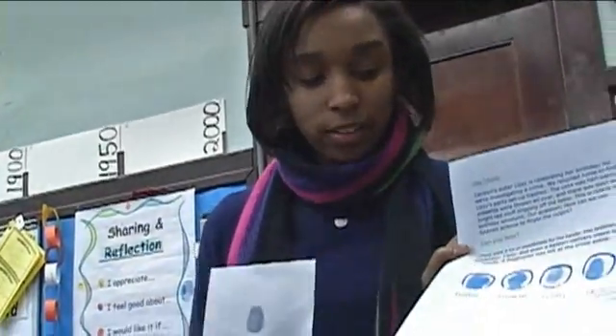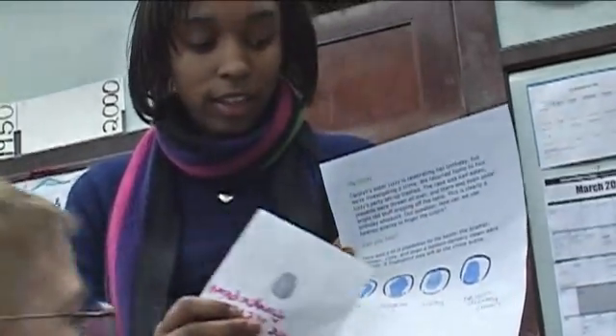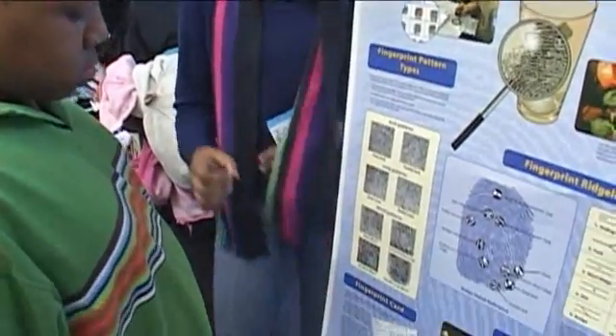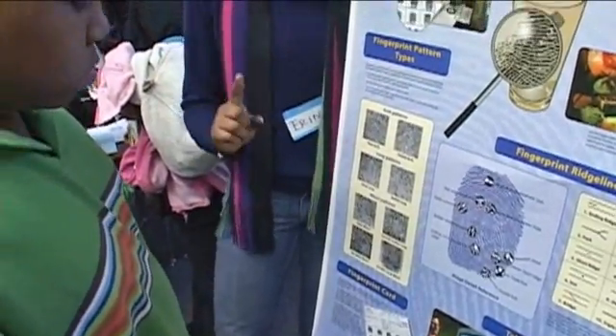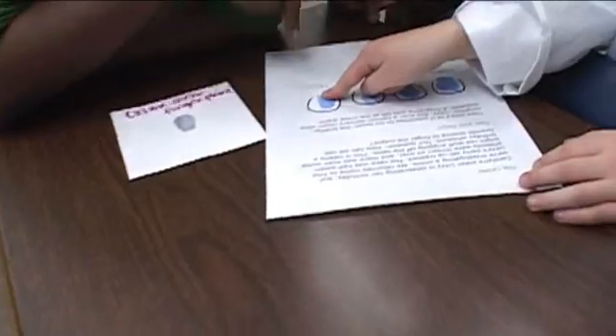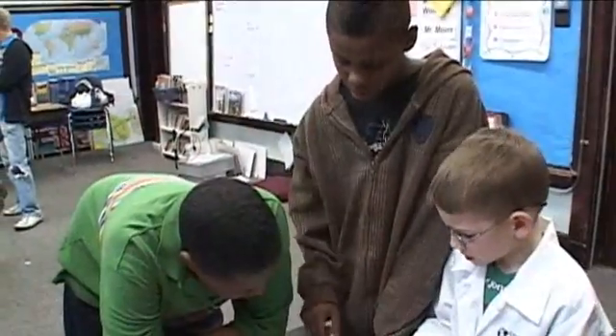We're using fingerprints to tell which one of the four suspects — the brother, the neighbor, Lizzie herself, or the balloon delivery clown — made the crime. We're going to learn about fingerprints, then come back and see who did it. There are loop fingerprints that go left or right, and whorl fingerprints which look like circles, except one type that looks like tulips. It was the balloon delivery clown — good job, high five!